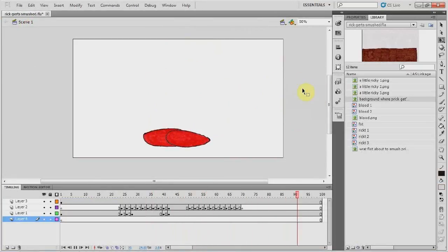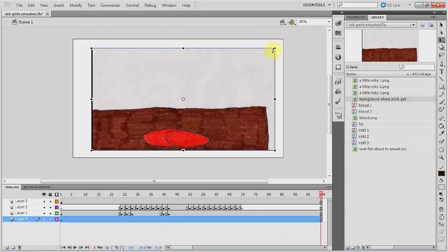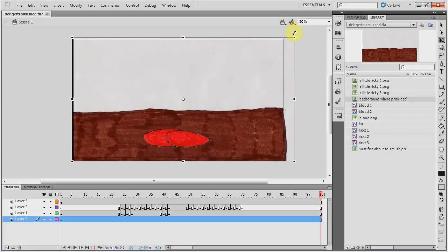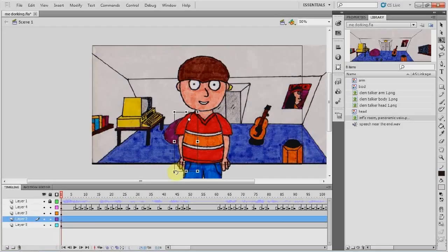A nice thing in Flash is I don't have to do the whole scene all at once. I'll usually do the character animations first, and then put in the background — I can do it in any order I like. Flash is very versatile that way. And also, as I can have all the different bits and pieces on separate layers, I can move one arm without it interfering with anything else.